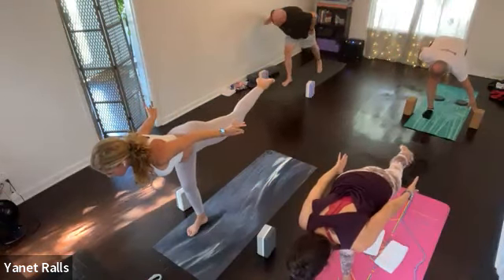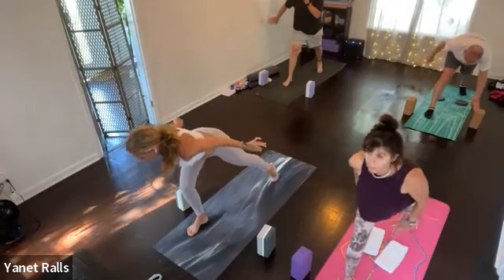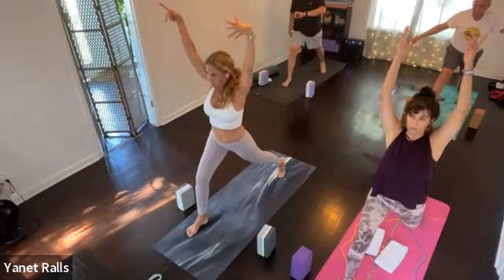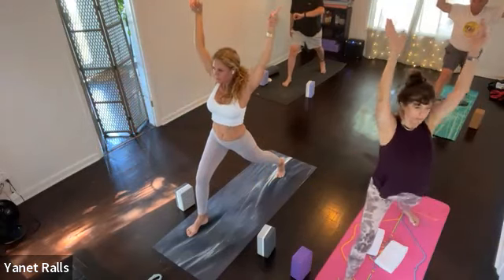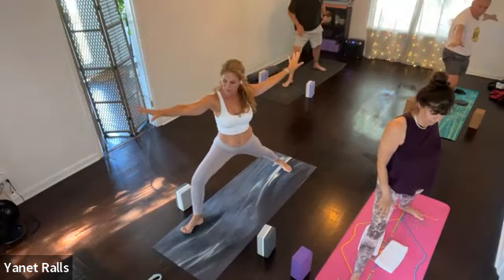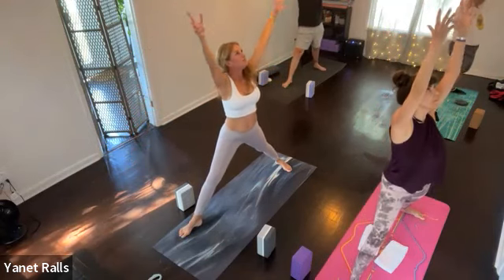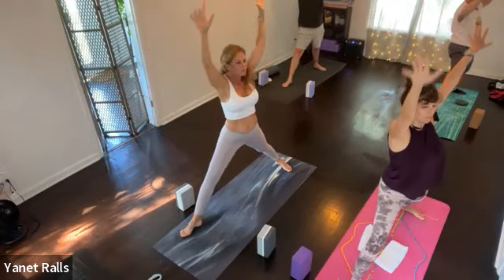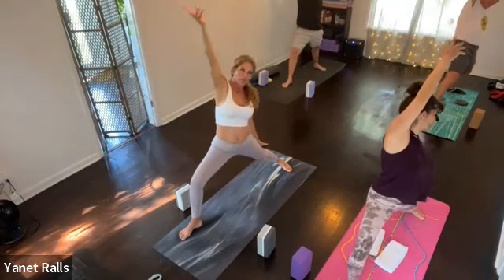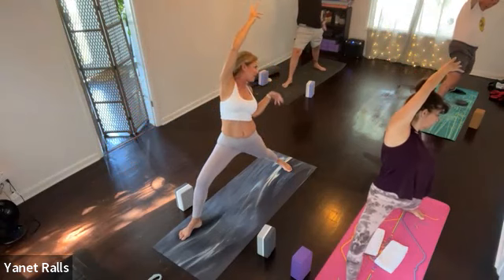Glide back into where you were — even if it's a short little stance, it doesn't have to be super long. Find your crescent pose on the inhale. Warrior two to the left, exhale. You were here earlier — one pump only this time. Inhale, exhale. Reverse your warrior, inhale. Reach your left arm back behind you, exhale.